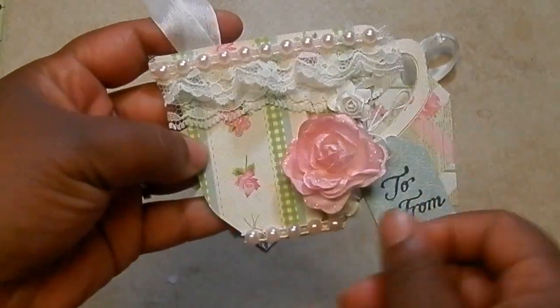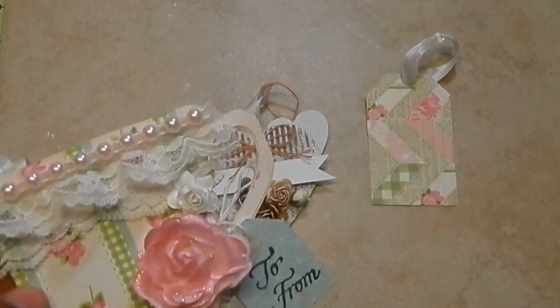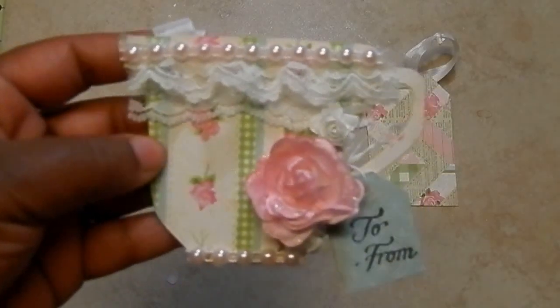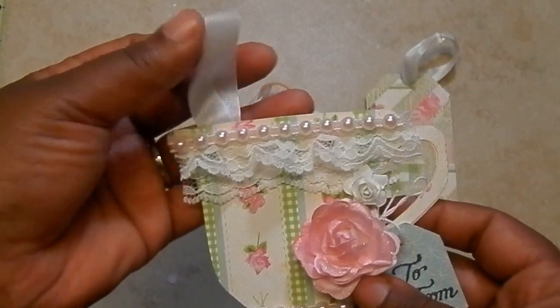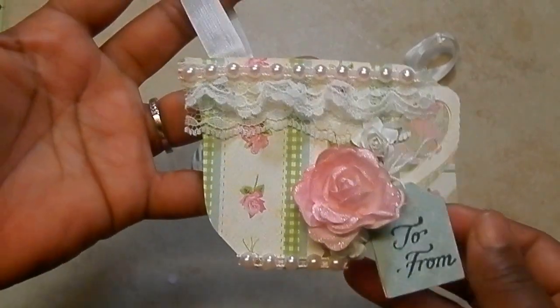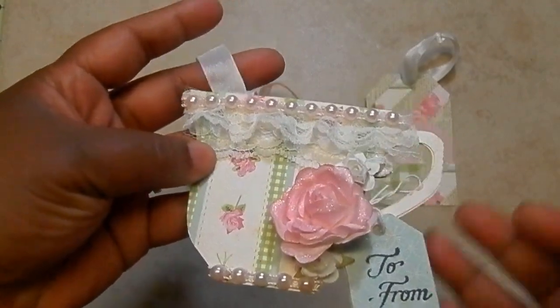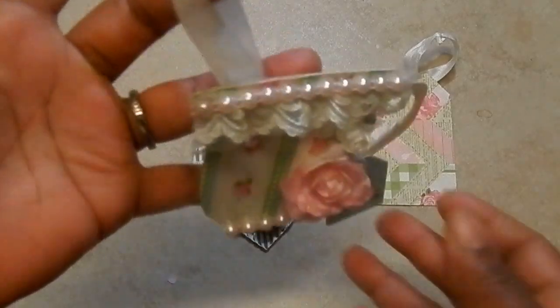You want to have a sturdy tag. I use just the regular file folders from the dollar store — just regular manila file folders. It has to have some sort of apparatus to hang the tag. I use seam binding in all mine; you could use tulle, ribbon, lace, or whatever you want to use, but it has to have something so the person can hang it.